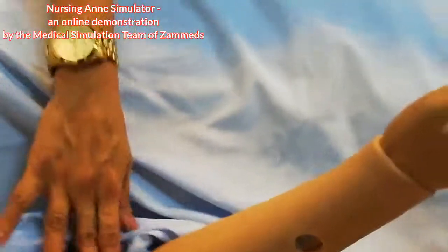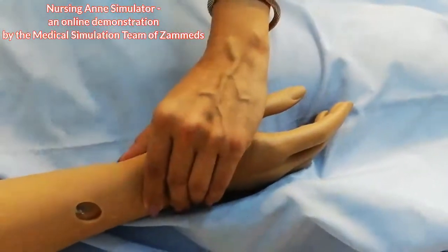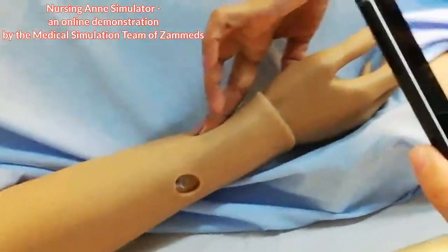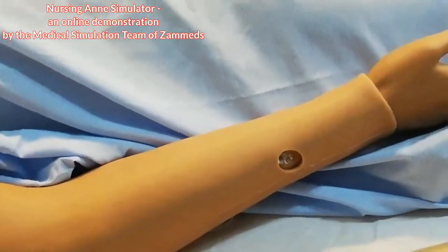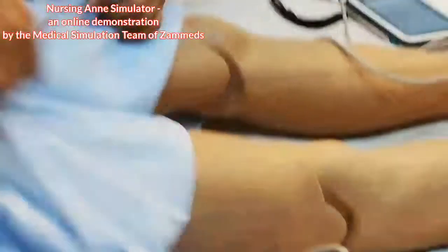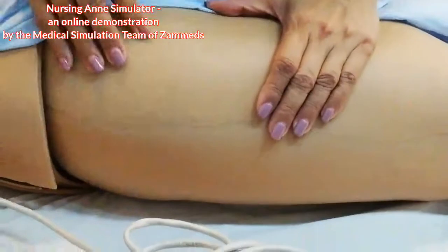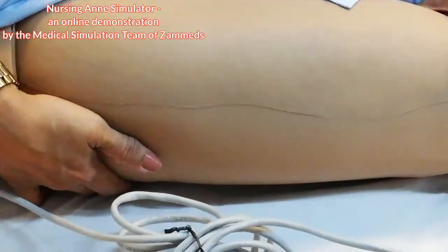Going down, she has radial — brachial, I should say — and then the radial pulse as well. She also has a femoral pulse on this side, and we can inject here at the femoral site.